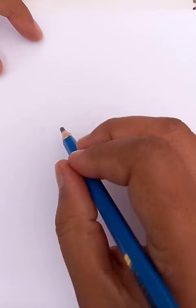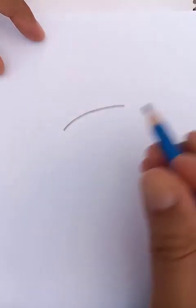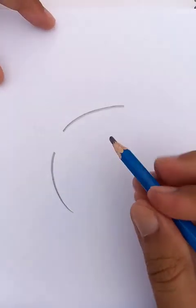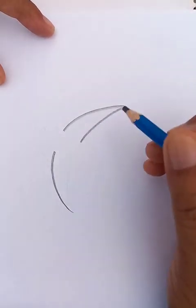Hi, how are you today? We are going to draw a very nice bird in few strokes, so let's start the drawing. First we are drawing something like a half circle, so we draw a line here, then we draw a line here, and we draw another line like this.